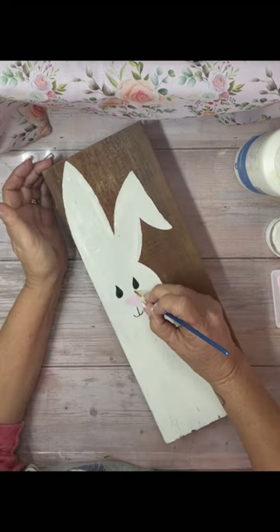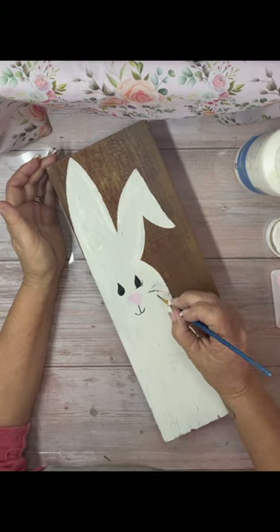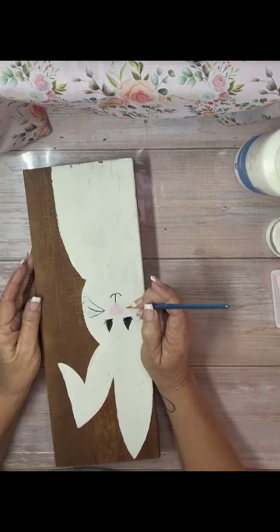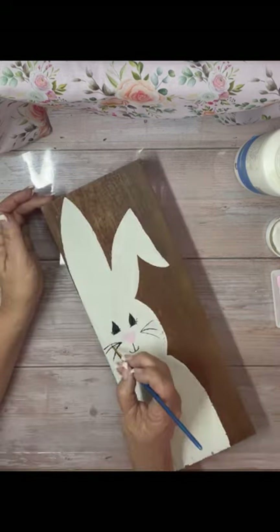I just put a little curved line underneath the eyes and add some eyelashes. I added some whiskers, and then I had to go back because one side was darker than the other, so I had to go back and do the other side darker.